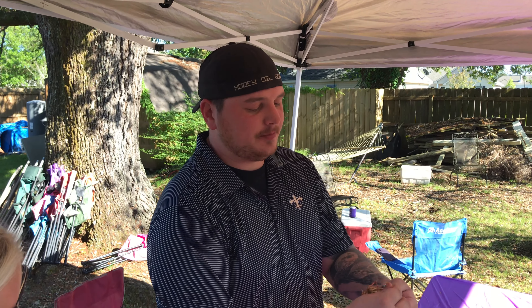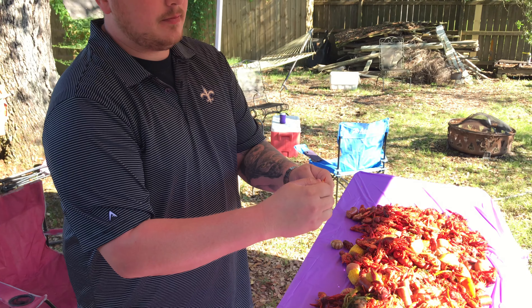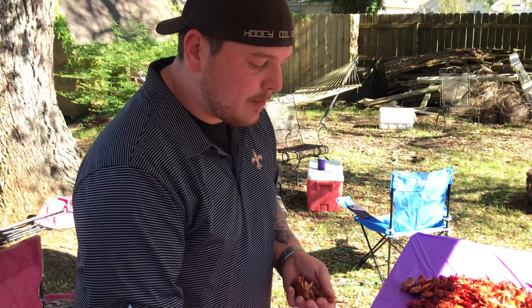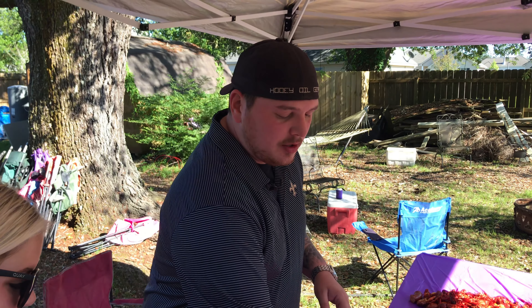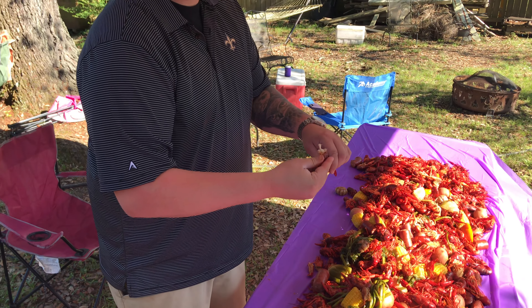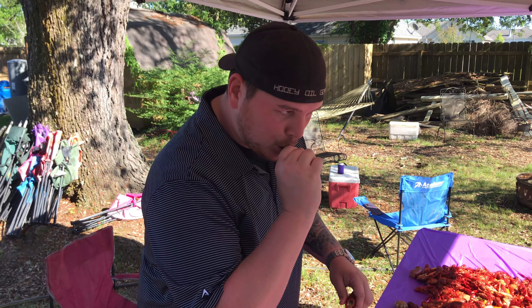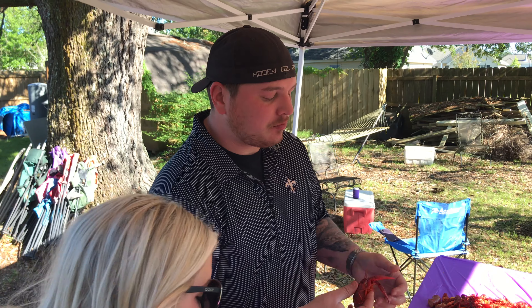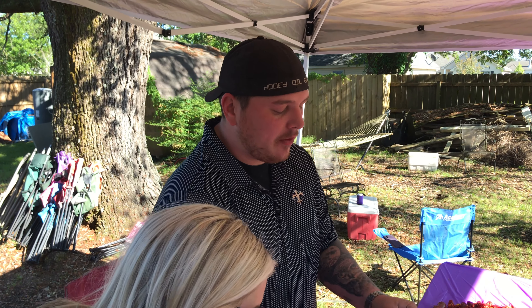You got claws. Bend them. You can get some meat out of that — you got some meat. Just a little crawfish. Not bad.